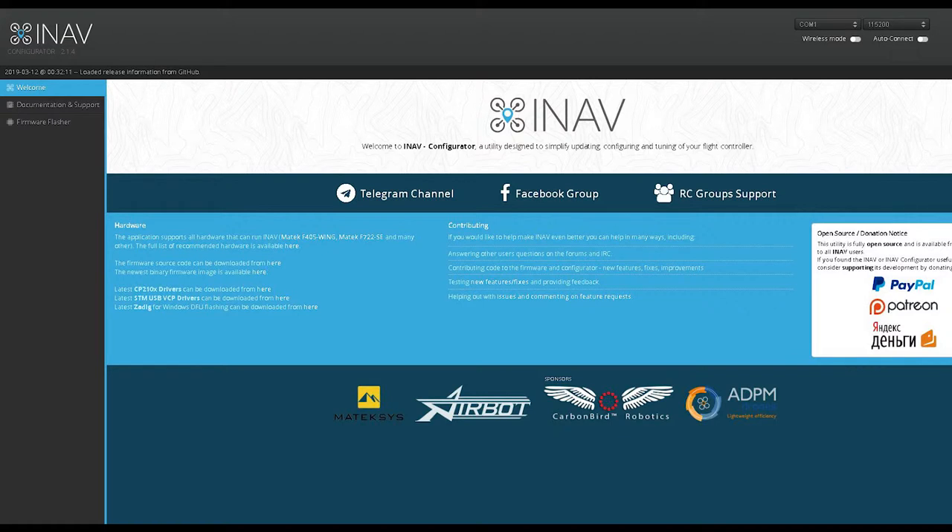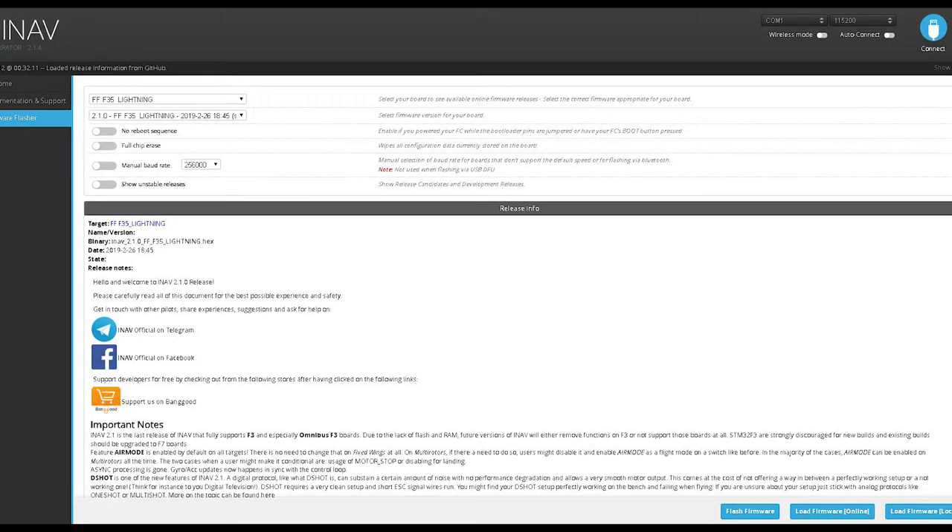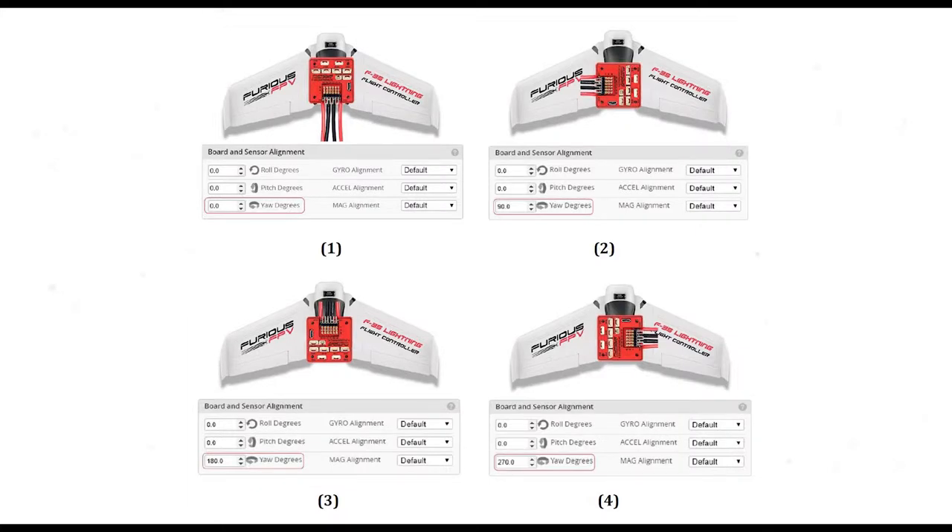The first thing we have to do is go into iNav and flash the latest firmware to the flight controller. Hit the firmware flasher tab, which brings up this screen. Select from the drop-down menu — for my craft it's a Furious FPV F-35 Lightning board — and the latest version I'm putting on is 2.1.0. The flight controller can be set up in four different ways, and the four diagrams show which degree orientation you'll need. I've got mine set up as Diagram 1 — a standard setup with everything set to zero.